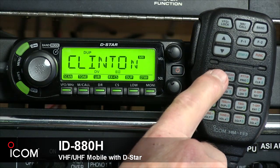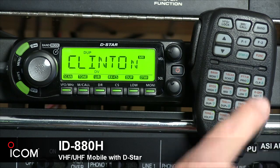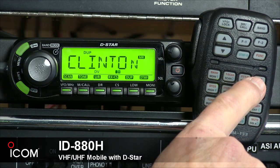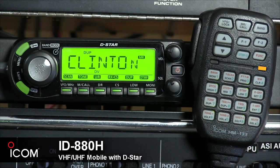The activity indicator LED lights red while any key except function or DTMF is pushed, or while transmitting. It lights green while the one-touch push-to-talk function is in use. The function indicator LED will light orange while function is activated, indicating the secondary function of keys can be accessed.